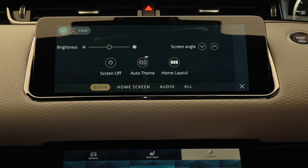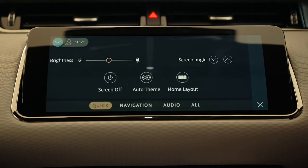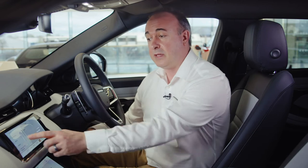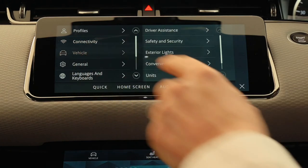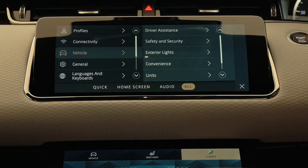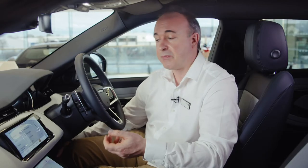Quick settings allows you to choose a dark or light display theme and adjust screen brightness. The next tab is context sensitive, presenting options for the application you jumped here from — so if you press the settings app whilst in the navigation app it will say navigation, and coming from the home screen it gives options for the home screen layout. Selecting all takes you into the options for driver profiles, connectivity which includes Bluetooth, mobile data, Wi-Fi connection and settings for CarPlay and Android Auto, vehicle configuration including driver assistance features like lane keeping and parking aids, security features, exterior light settings including headlamp delay and setting the lights for driving abroad, convenience which controls global opening and closing of the windows and brake hold, units for display customisation and my vehicle which shows the next anticipated service date.